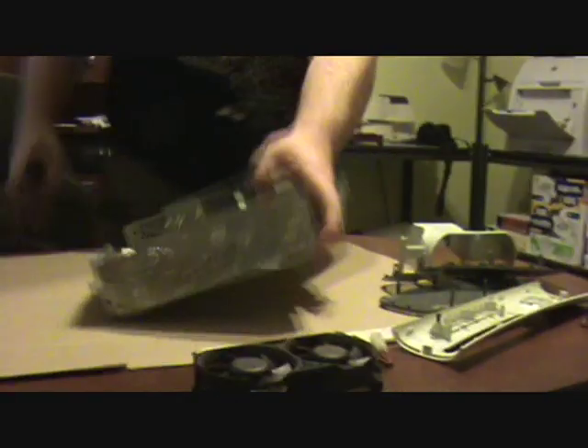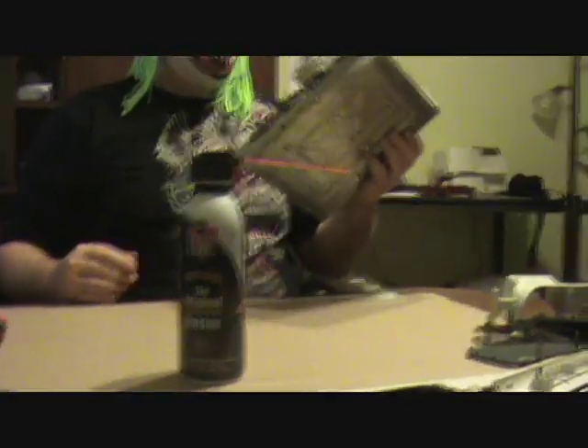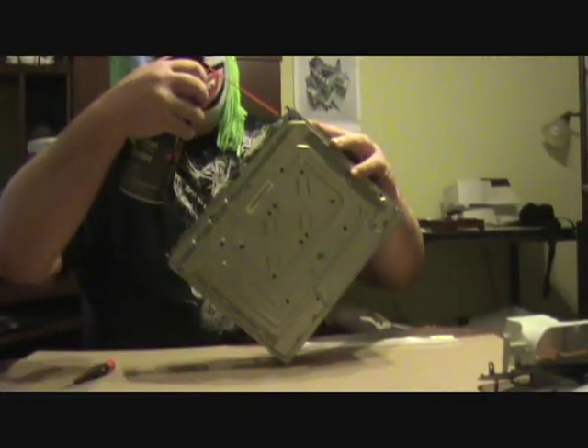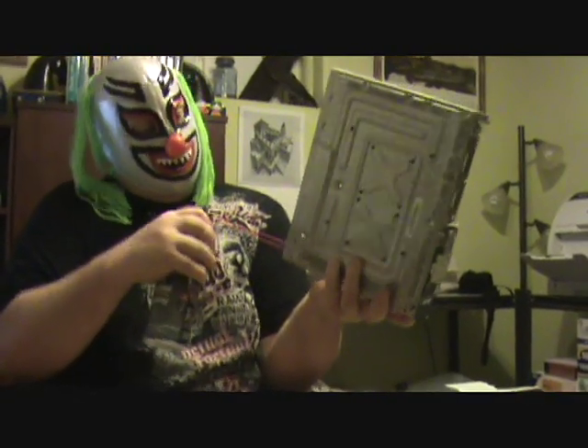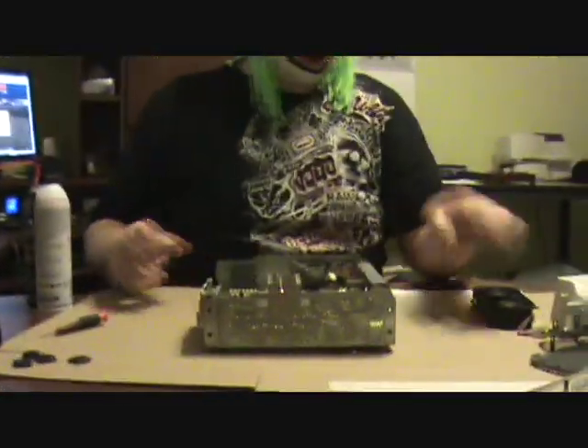I'm going to blow it out, get through some dust here. You can buy these canned air things at any computer store — that one's from Costco, they're like six for thirteen bucks. Blow it out real good. Now you want to blow off all the USB ports, video ports, basically blow it all out. Probably this fan's dusty too — yeah, it's real dusty. Blow it out.